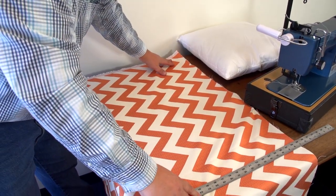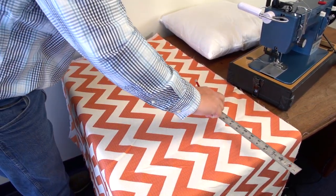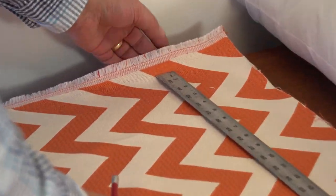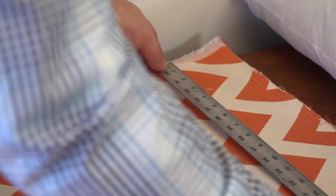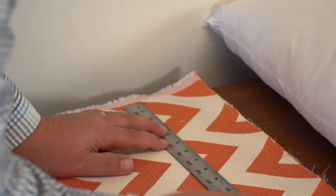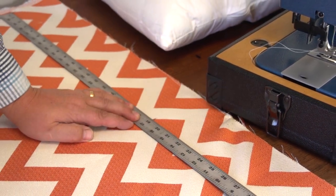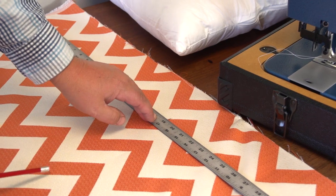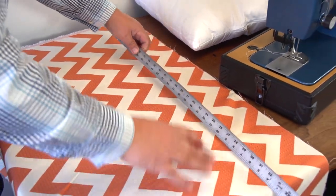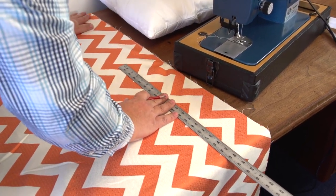We have our fabric laid so that the outside surface is facing up. We do not want to cut on the selvedge edge, so I'm going to use the fabric all the way to the end and place a mark there with a pencil, then place a mark at 19 inches. I'm going to continue to mark down another 19 inches so we can follow this stripe pattern all the way down. Move the fabric and mark it at 19 inches there.